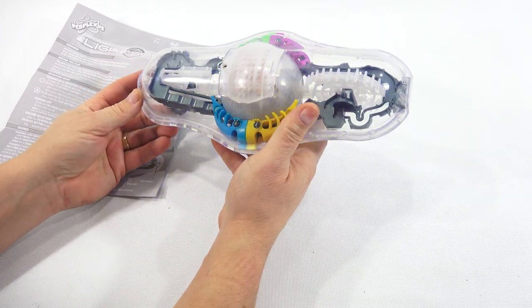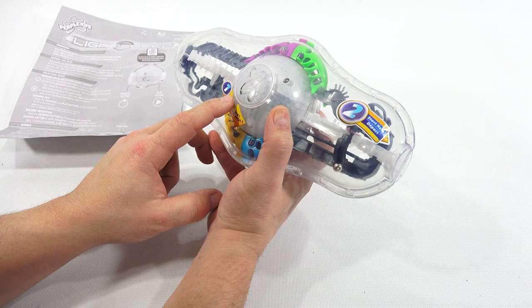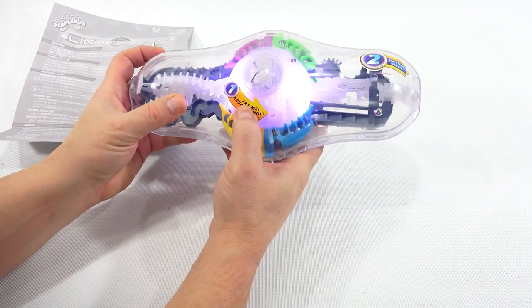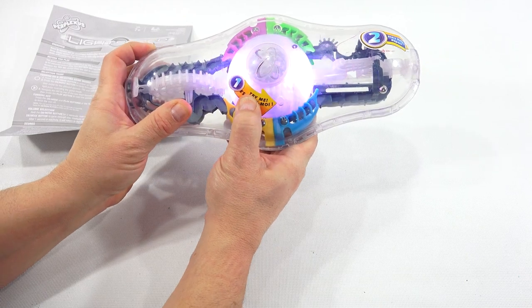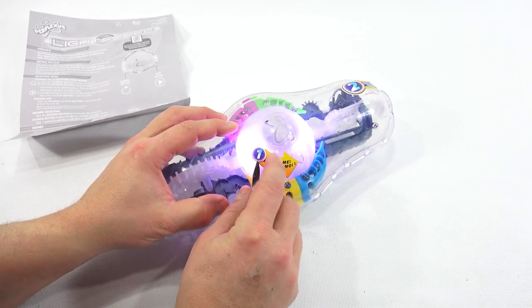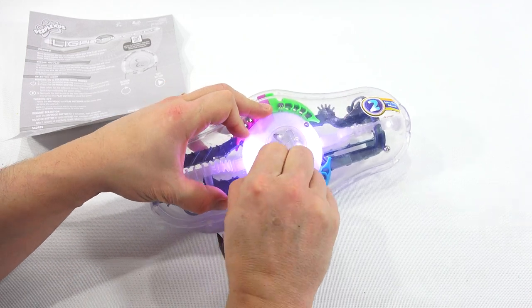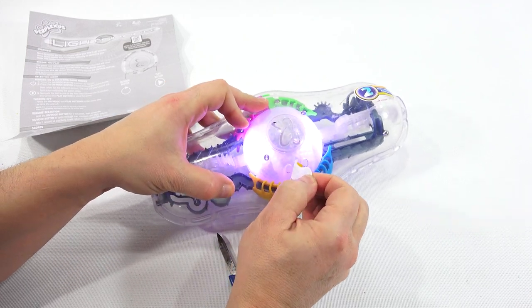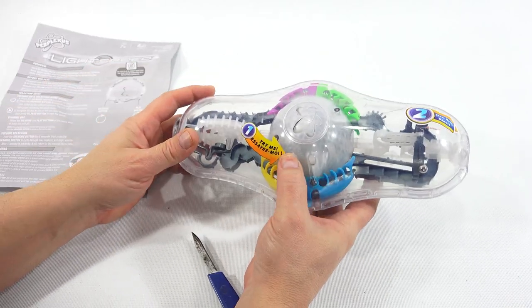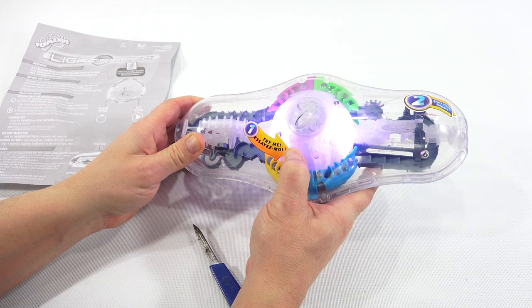Let me look around — volume, battery compartment — it looks like the buttons are right under here. They show a play button and an on/mode button. Maybe I do have to remove this sticker. There it is! So there's this button and then the button under here. The person who had this didn't even move that. Let's carefully remove this sticker — or they removed it and put it right back over it.